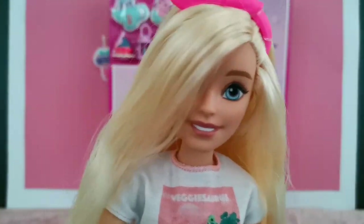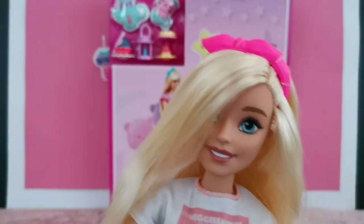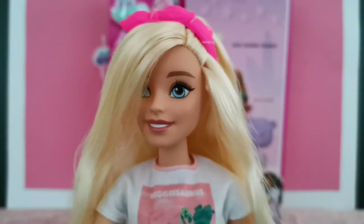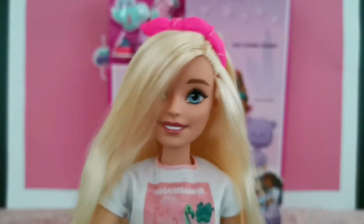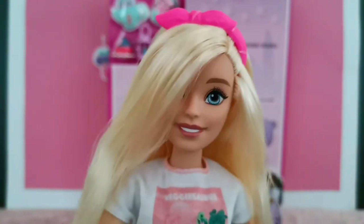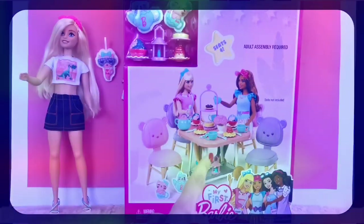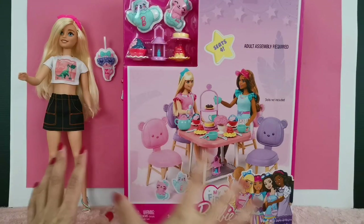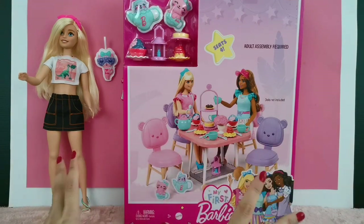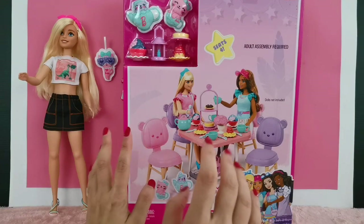Hey, what's up YouTube family! Welcome back to RTRD's channel. We hope that you're doing well and safe out there. In today's video, RTRD and I are going to assemble my very first tea party table set because I want to invite some friends over for tea.